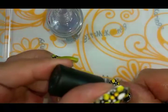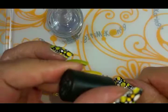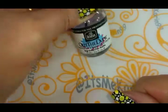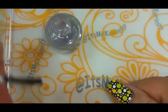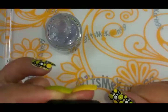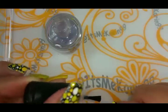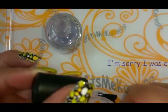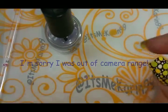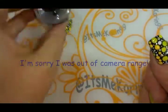Alright guys, as you can see I am putting top coat on the design. I'm using INM Out the Door — it's one of my favorites, between that and Seche Vite. I don't know which one's my favorite, but they're both equal as far as I'm concerned. Make sure you cap your ends — it'll help your design last longer, and when you're dealing with decals it keeps them on better.